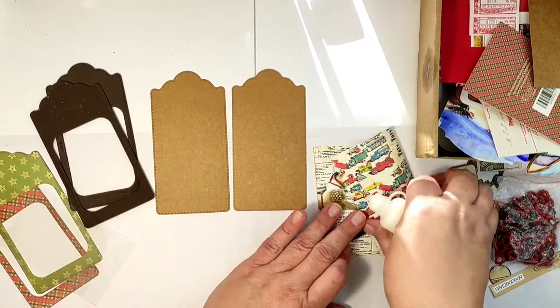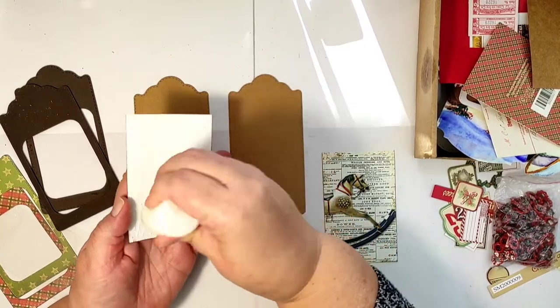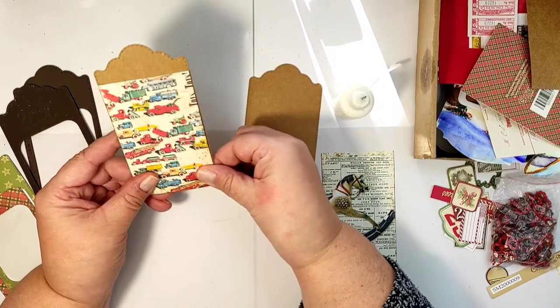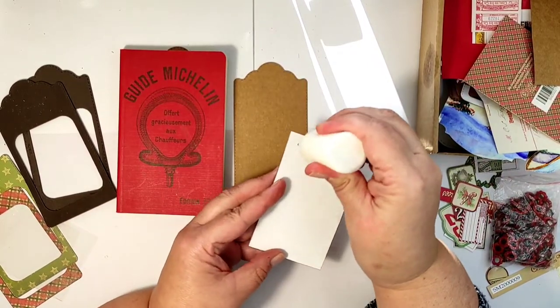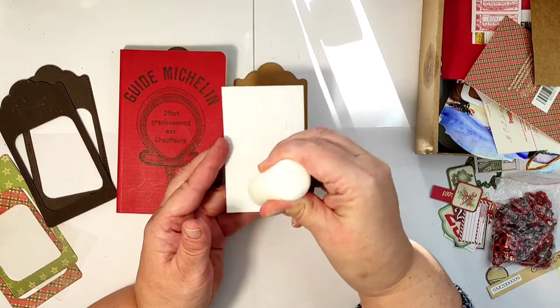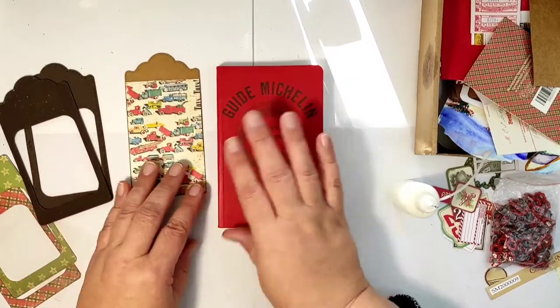Now it is time to glue everything together. The first layer is our beautiful vintage toy card which goes on the base. I am using Art Glitter glue — I could probably get away with ordinary white glue since I'm gluing just paper to paper, but I tend to use this glue everywhere and for everything because it is very very reliable.